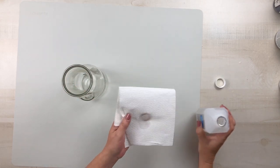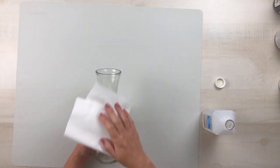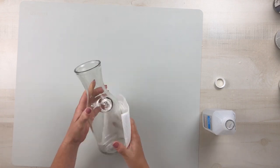I'm going to go over this with some rubbing alcohol and a paper towel to get any smudge marks off and to really make sure that my paint will adhere to this glass better.